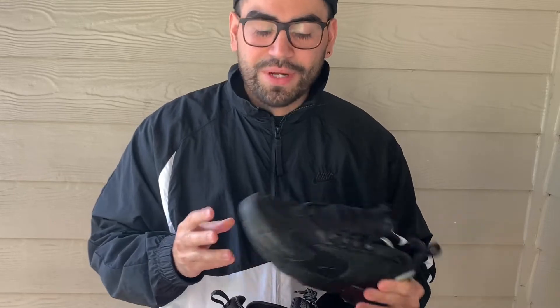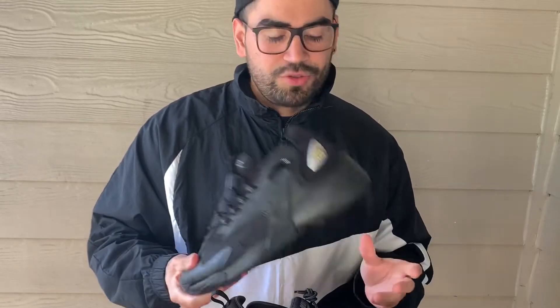I mostly wear this one to school, especially if it's rainy, because I don't really have rain shoes — so this is pretty much my rain shoe or school shoe. I'm gonna do a rain shoe video soon. Zoom 2Ks in blackout — let me know what you guys think about this one down below in the comments.